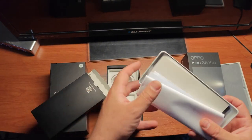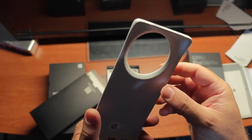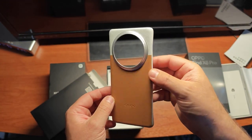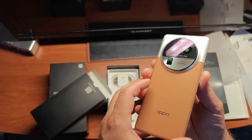In the box, you get your standard booklets and a SIM ejection tool, but also a case, and this is a sneak peek at what the design is going to look like with that vegan leather. We'll put this on the phone a little bit later on, but let's continue through — and here is our Find X6 Pro.